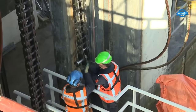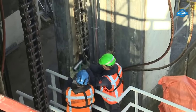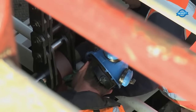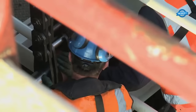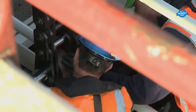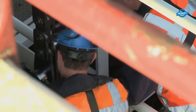A pivotal moment in the history of this lock complex unfolded on the night of January 2nd to 3rd, 2012, when one of the lifting doors unexpectedly plummeted, causing a significant obstruction to shipping on the Twente Canal. Responding with urgency, a temporary lifting structure was swiftly erected, enabling the first ships to navigate through the complex again by February 6th of that same year.